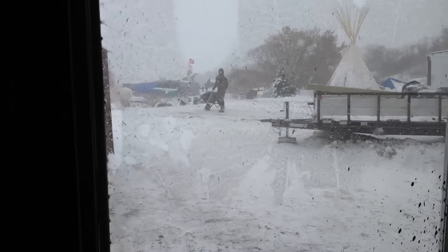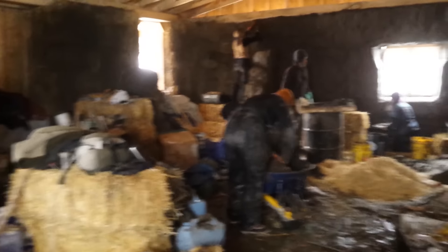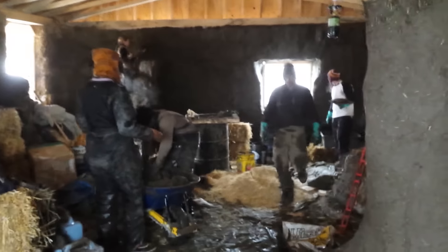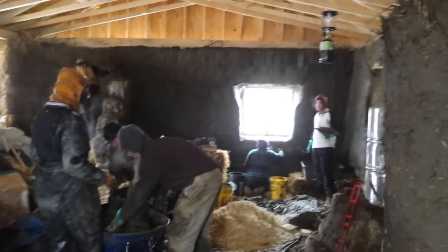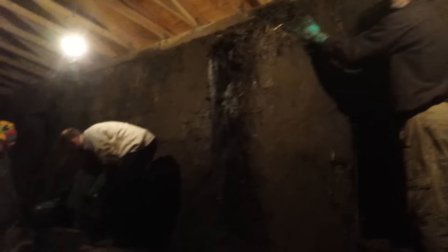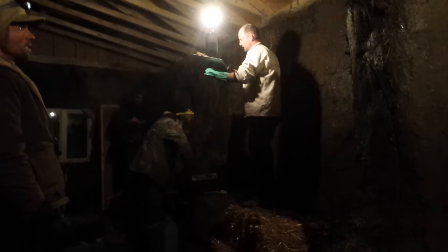The blizzard continues outside — it's well below freezing — but inside the straw bale schoolhouse we're still able to work and even do cob. It's warming up in here. We've had a whole crew of people working on plastering up these walls. There was a work party last night, really cool, lots of people working well into the night. We're getting a lot of progress done — almost half of this building in two days, which is huge.